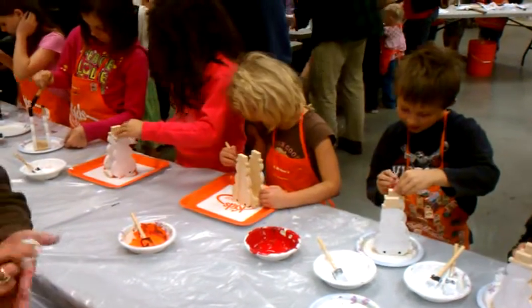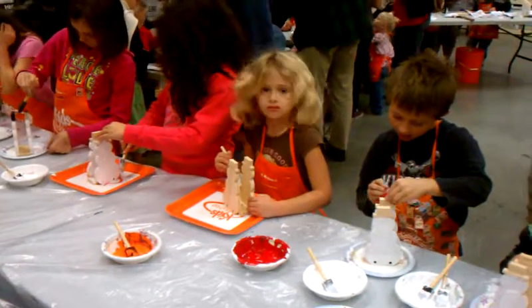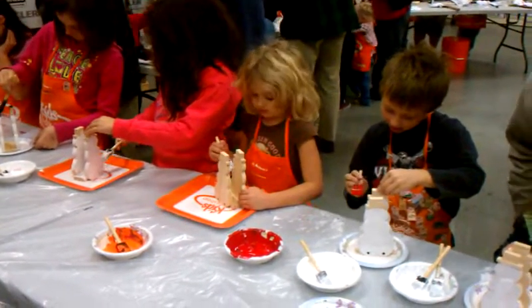What you doing, Eric? Look up. Let me see. There you go. It's you. I can tell it's you.